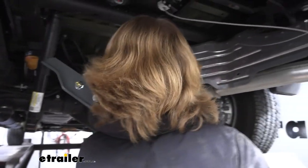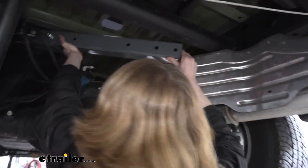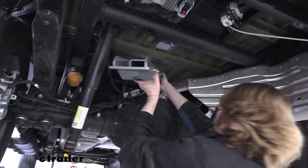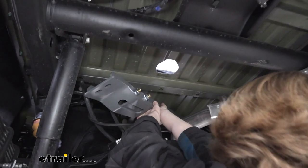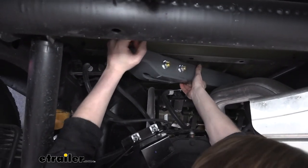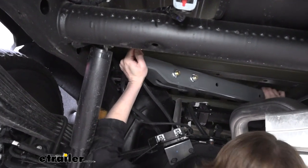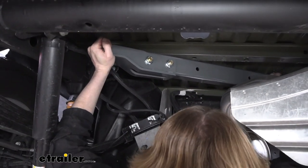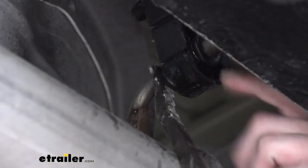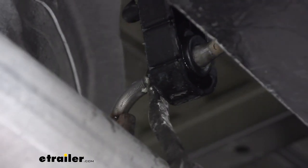We can now take our bracket and set it into position. It may be necessary to take one side and place it over the exhaust first. In order to get our bracket in place, we're going to drop our exhaust down just a little bit. We're putting our pry bar on the hanger and we're just going to pop that off. I also put a little bit of silicone spray on it to help it slide off of there a little easier — and it just pries right off just like that.